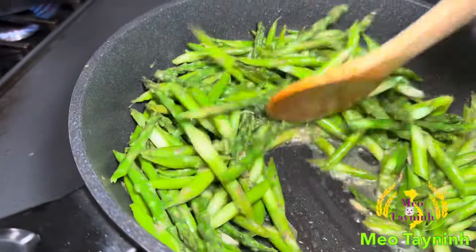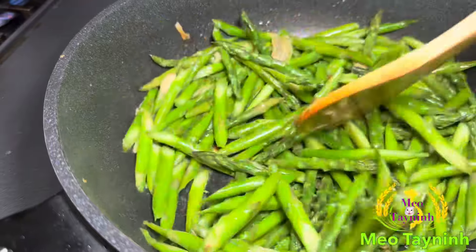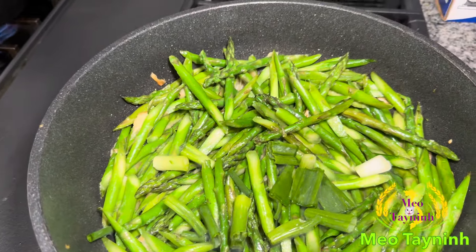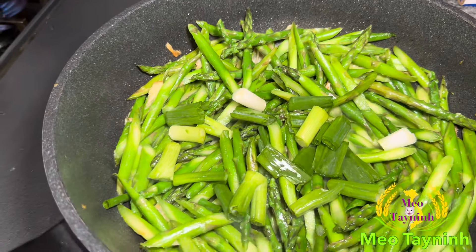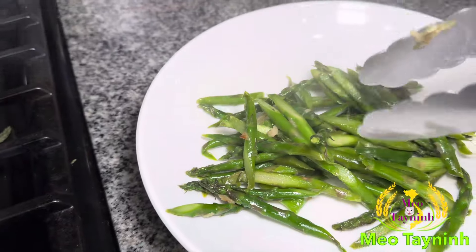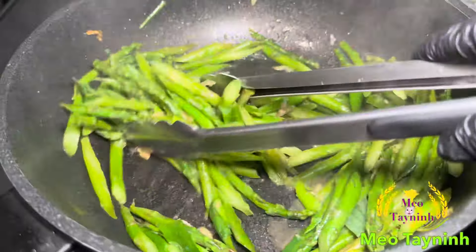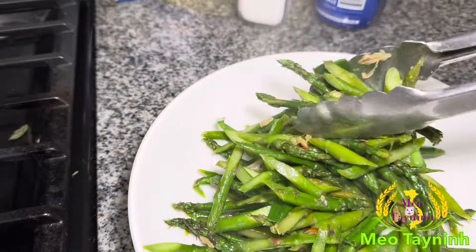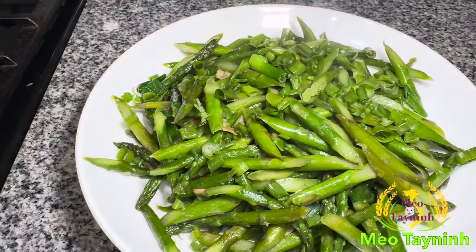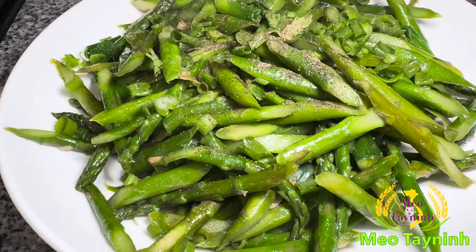It's about to get ready. Now we add on a little bit of green onion. It's crisper, crisper — still good to eat with a little bit of fresh onions. A little bit of black pepper. Ready for the stir-fried asparagus!